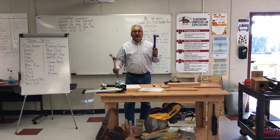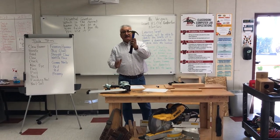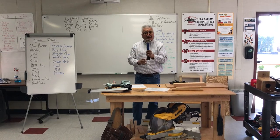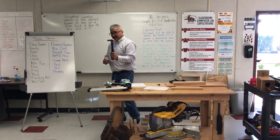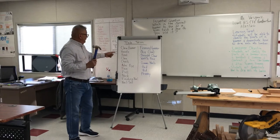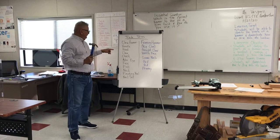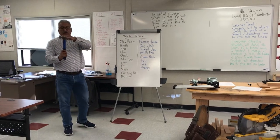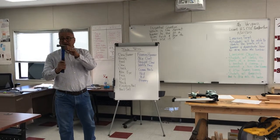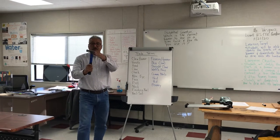First, under the two hammers, I'm going to talk about the 16-ounce cobalt claw hammer. If you notice this hammer, it has the handle and the head, just like we have a head. And then it has the claw. Notice this claw is curved. Pay attention because you're going to have a quiz on this on Wednesday.